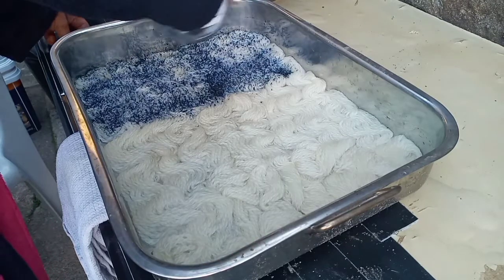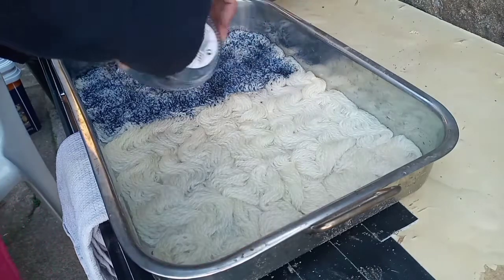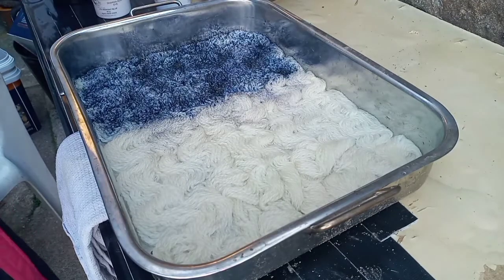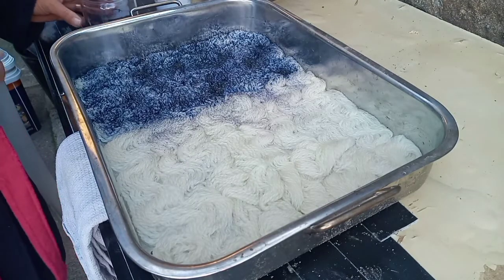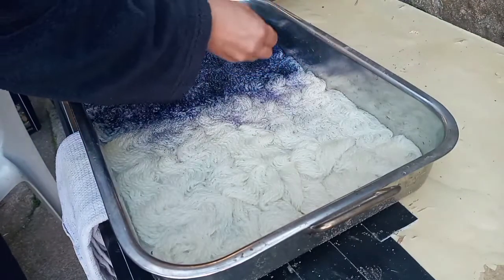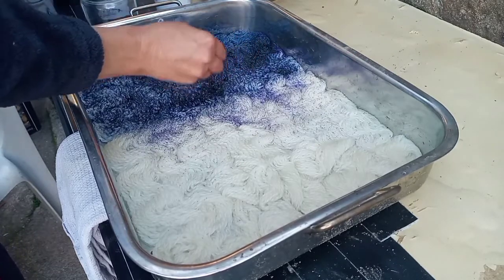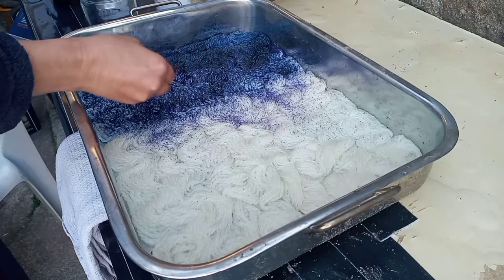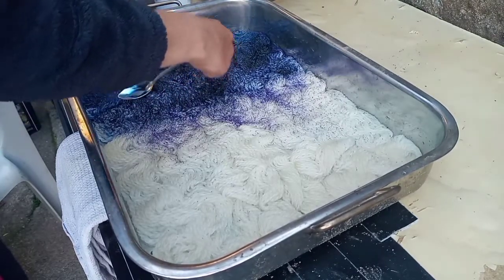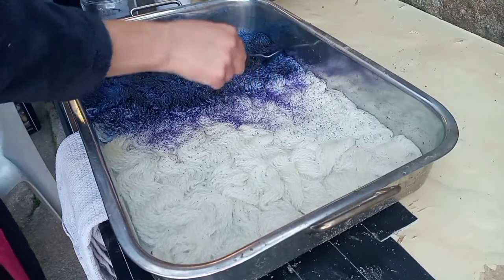I'll make up another with citric acid and delphinium blue, I think it is. I'm just patting it in with a teaspoon right now, making sure I've got nice coverage. It is a low immersion — it's not got a lot of water in.